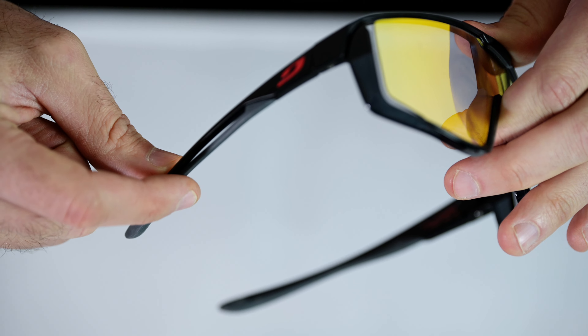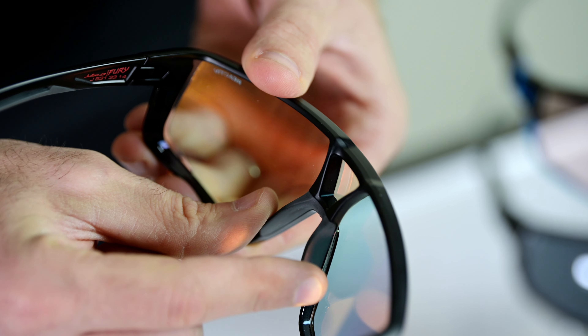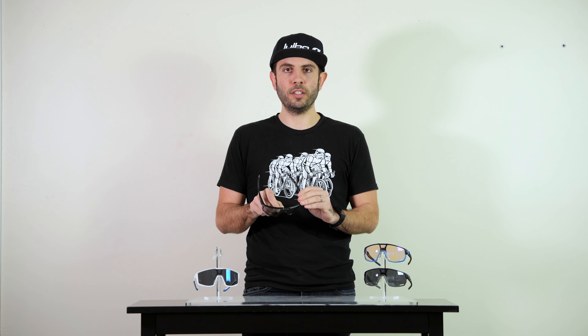The Fury is a small to medium-sized fit. It features our AirLink temple system and our Griptek rubber. It features our integrated Griptek nose piece, so when you're moving through rugged terrain, it's going to stay put.